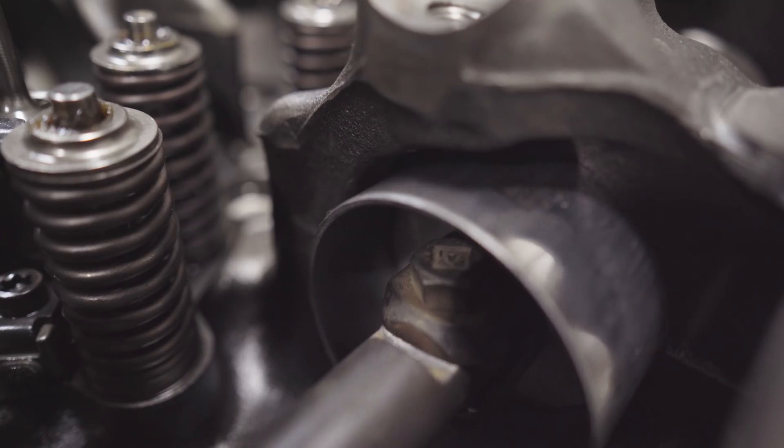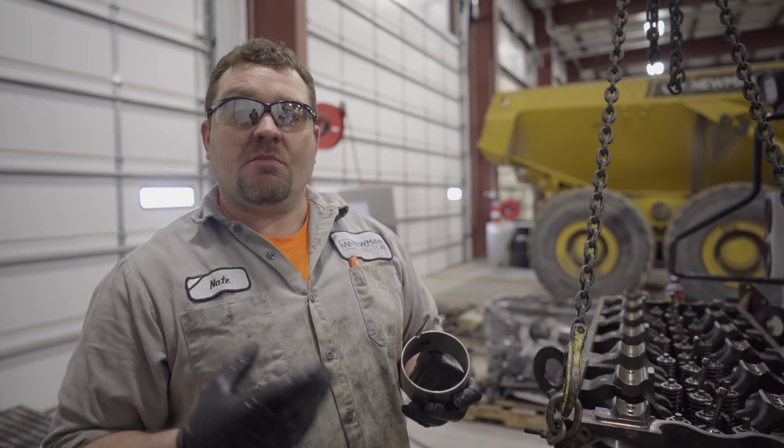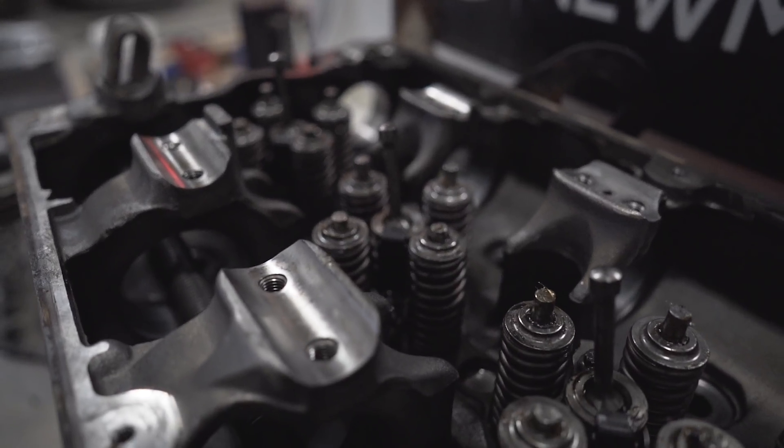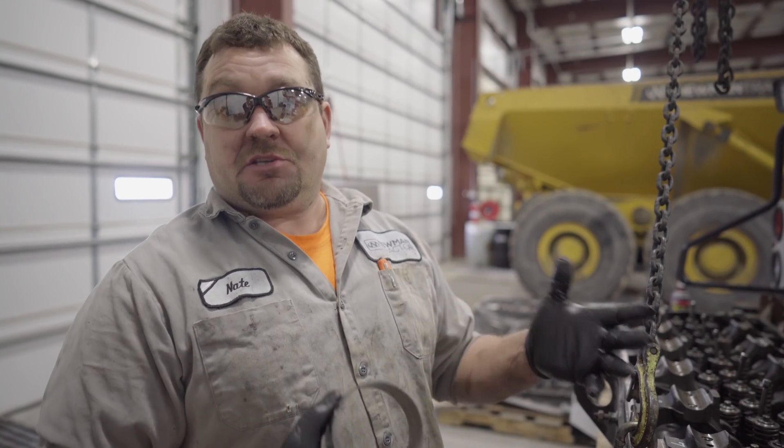Your engine oil pump will only produce as much oil as it's designed to. As these bearings wear, they require more and more oil to stay lubricated. That's going to take oil away from other critical parts of your engine, like the crankshaft and the rods. When that happens, you junk an engine.